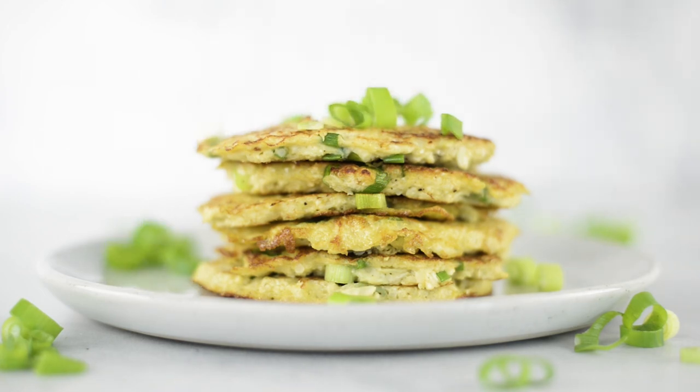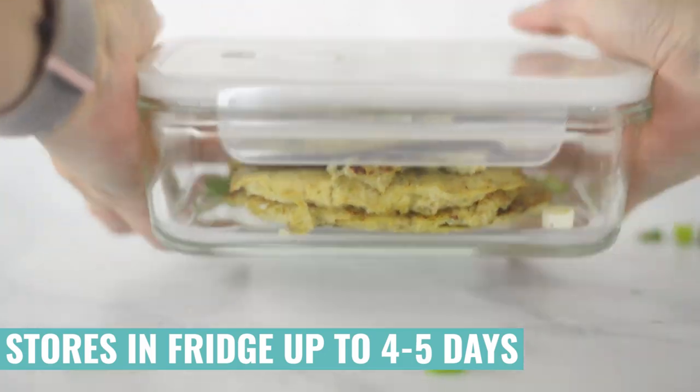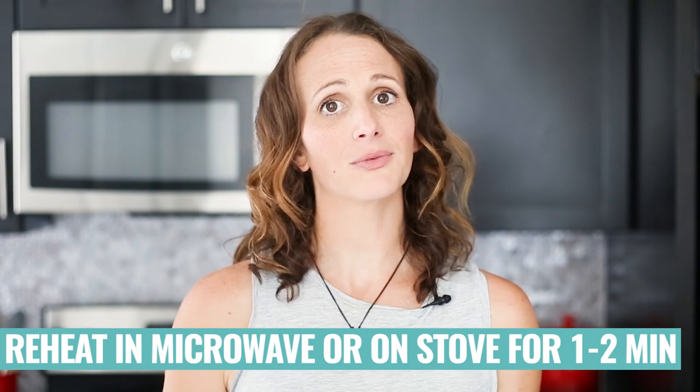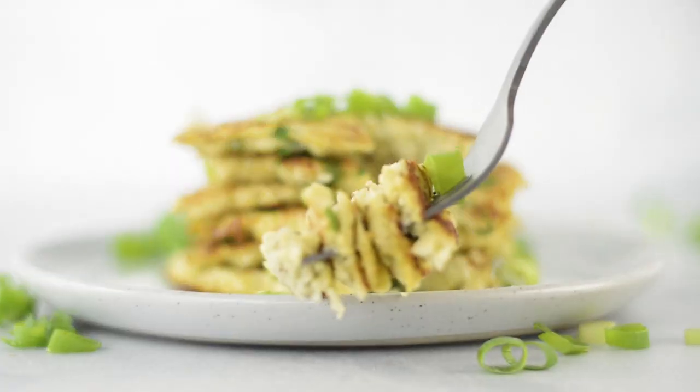It's tasty no matter what. You can store these hash browns in the fridge for up to four to five days — just make sure you use an airtight container. Reheat in the microwave for about one to two minutes, or reheat on a skillet. Then you have these delicious cauliflower hash browns ready to eat as a tasty savory side for breakfast or even dinner.